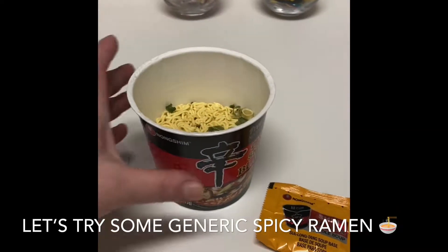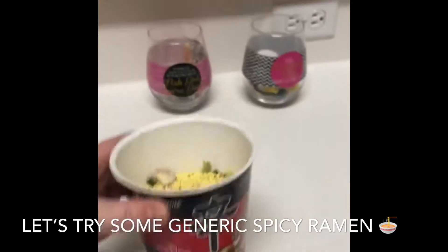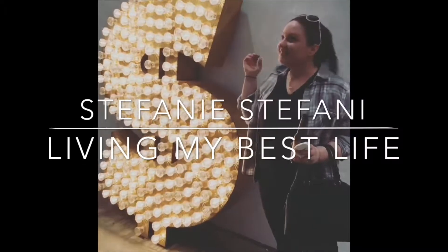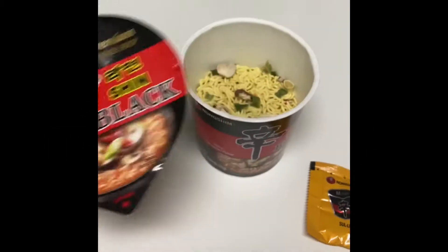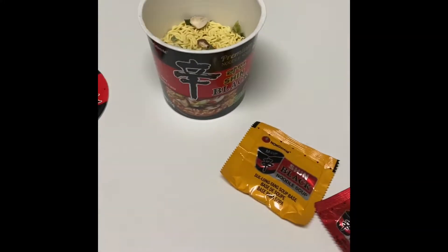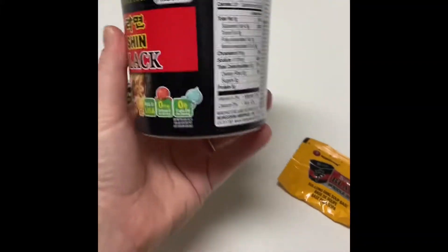So I tried — or decided I was going to try this spicy noodle stuff that I got at Wolverine. Gonna make it and then review it for you guys. See if it's as good as the Korean spicy noodles that I'm obsessed with ever since I did that challenge.